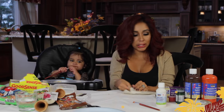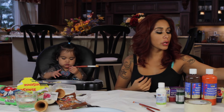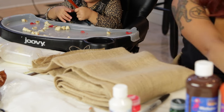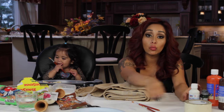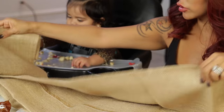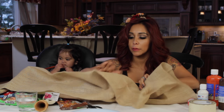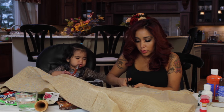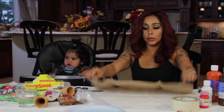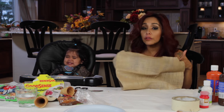Now we're going to make a burlap placemat. Here's the burlap. So the one thing that's awful about burlap is when you cut it, it unwinds, and it's the worst thing ever. I'm going to eyeball my placemat right now, but you can always measure. So we're going to cut a nice size burlap. It sucks to cut, but I love it so much because it's rustic. It looks great for Thanksgiving.